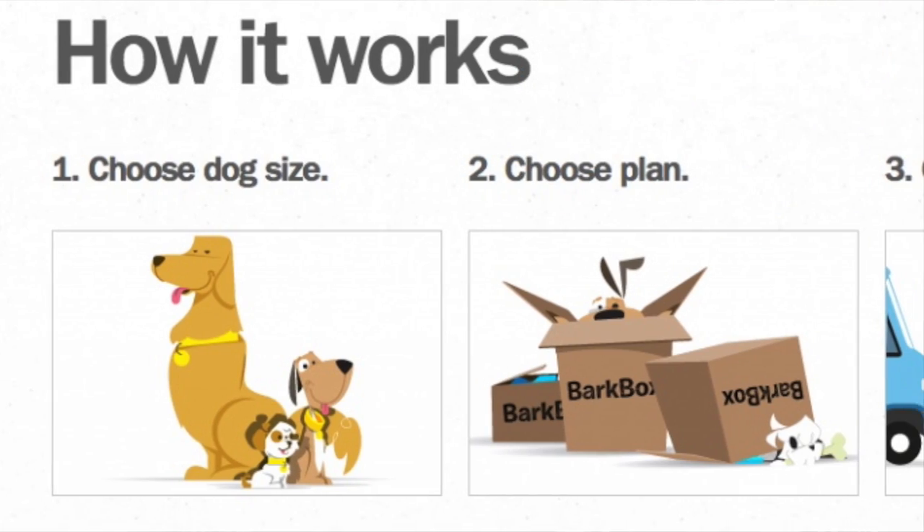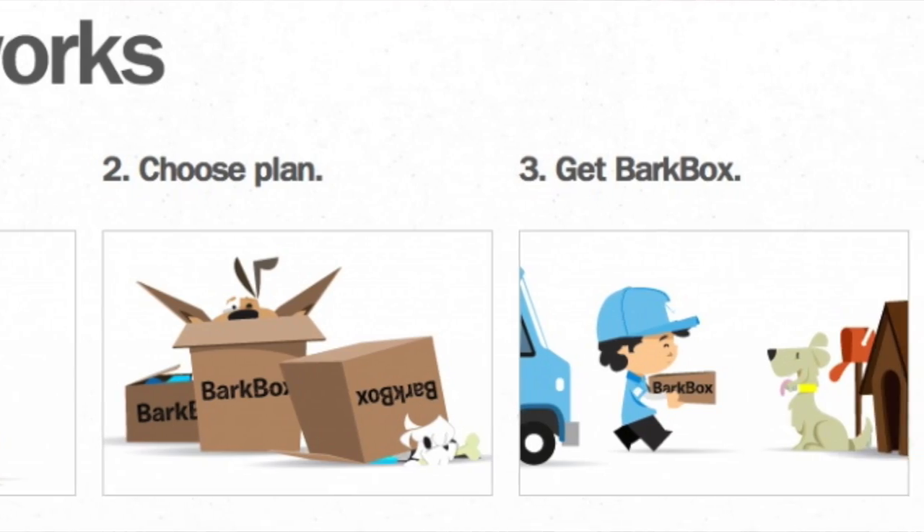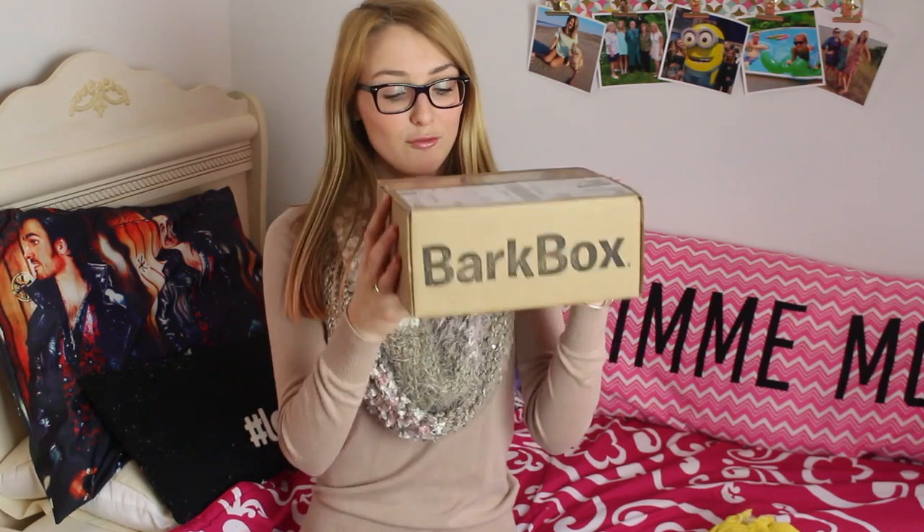BarkBox is a monthly subscription where you can get stuff delivered to your house for your dog. It's going to have a bunch of dog treats and toys in it. They have three different options — small, medium, or large dog. Since my dog is tiny, she's only three pounds, I got the small box, and I've literally been dying for this to come.